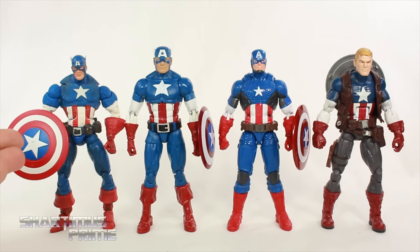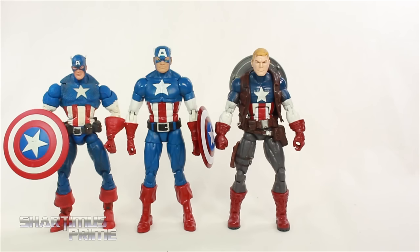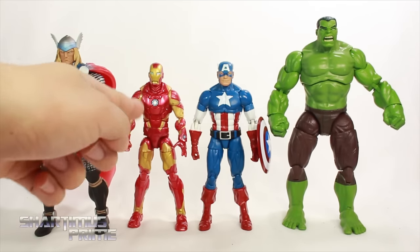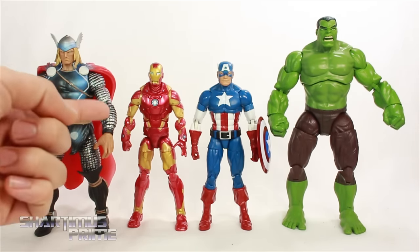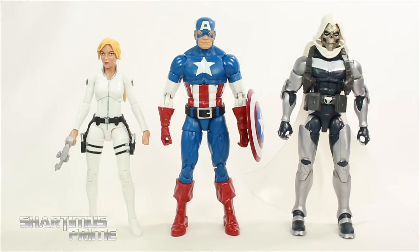Here's Captain America next to our Toy Biz Face-Off Cap, the Marvel Now Captain America, and Ultimate Captain America. He's definitely standing much taller than Face-Off and the Marvel Now version. Comparing him side by side with Ultimate Cap, they look much closer in height, though the shoulders are a little bit higher on this one. Here's our new Captain America compared to some other Hasbro Avengers figures: the SDCC exclusive Thor, the Bleeding Edge Iron Man with custom work by Shardimus Prime, and the Marvel Now Hulk. He fits into scale very well with Thor and Hulk, but finding an Iron Man that fits is tricky.